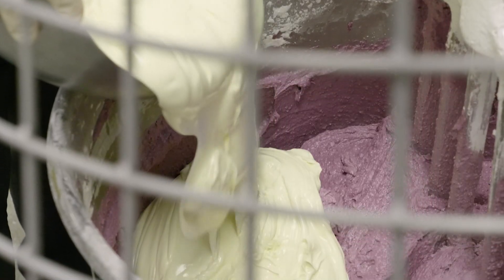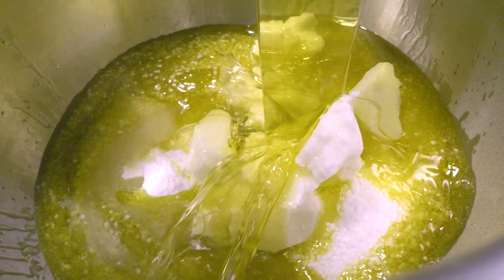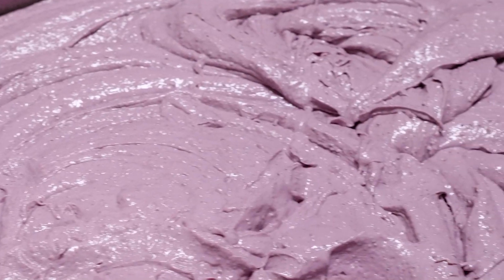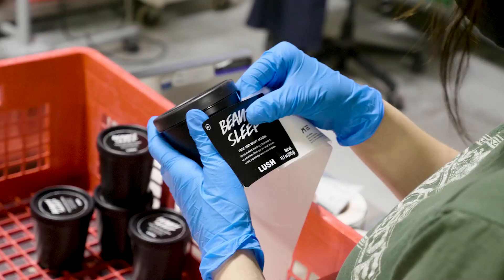Then for an extra radiant and hydrating boost we blend in a generous helping of our most decadent moisturizer — gorgeous! — made with fresh fruit juices and cold pressed and organic oils. We let it cool then pack it up into pots and ship them off to a store near you, so you can get your beauty sleep!